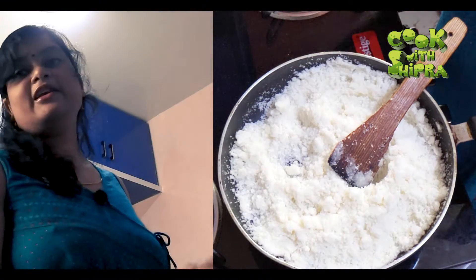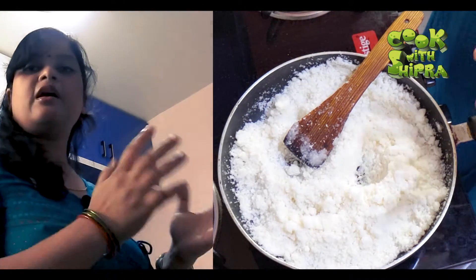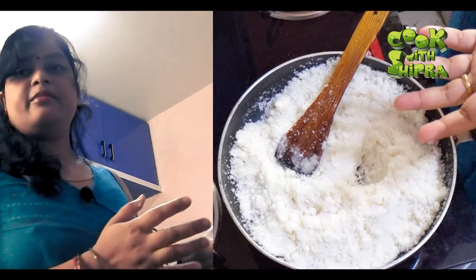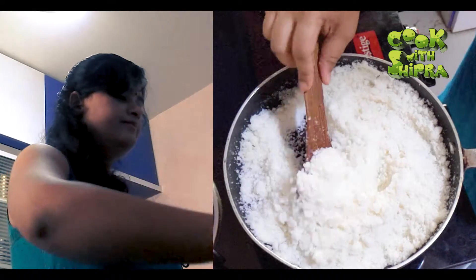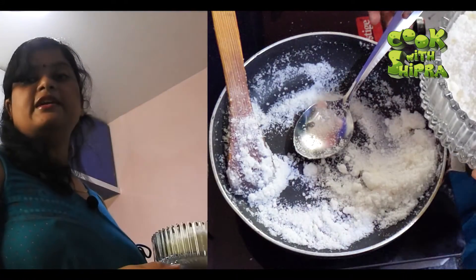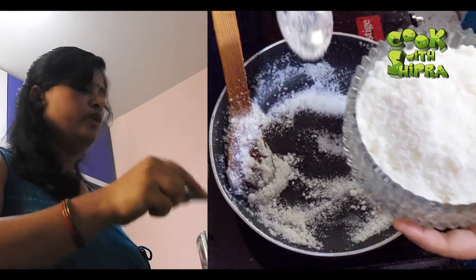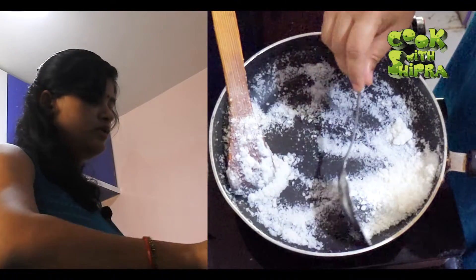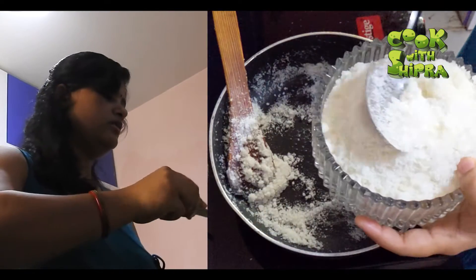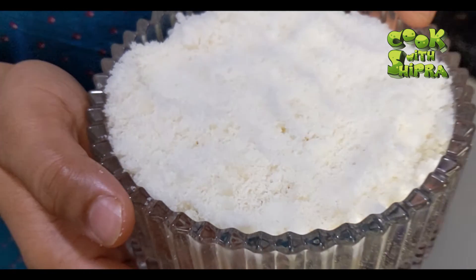Now it is ready. You need to make a big one. In just 8 to 10 minutes your first batch will be ready. All the big ones are ready. If you make a big ball, I made it very fine so I don't need to break it. This is made of my Chini and I am ready.